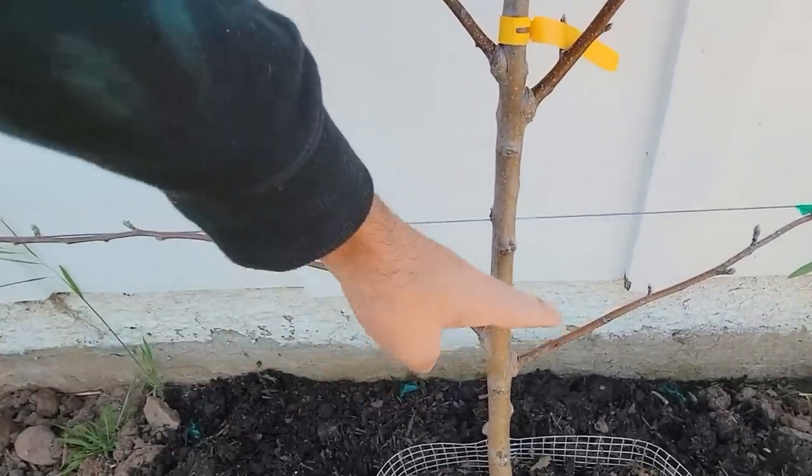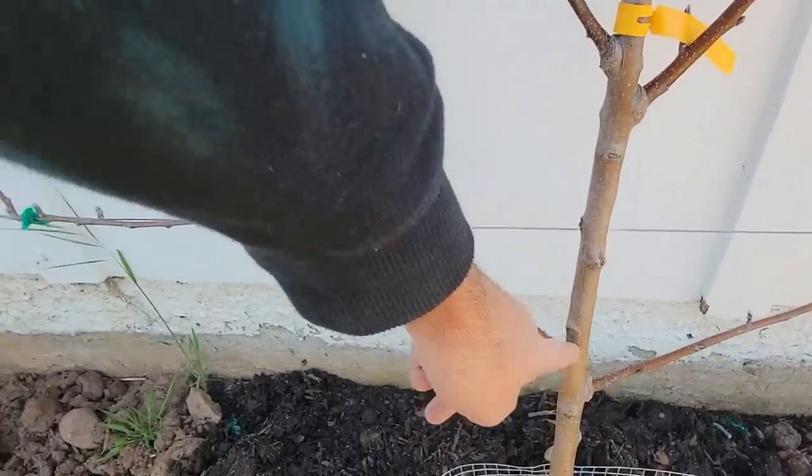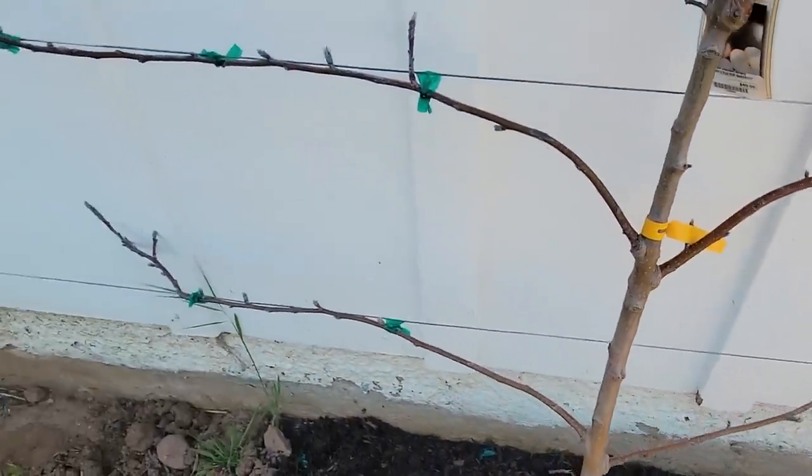You can also do step-over apple trees. Basically all that is, is an apple tree that is cut right at this first level instead of higher up. So all you have is this first line of branches, and those can grow long and border a vegetable garden or vegetable bed. You'll have apples growing all along the border of your vegetable garden.